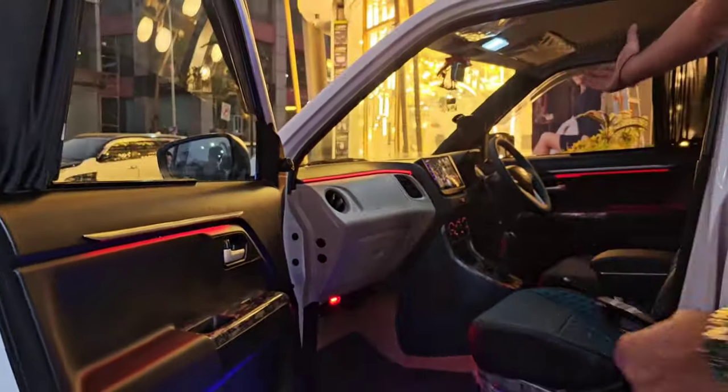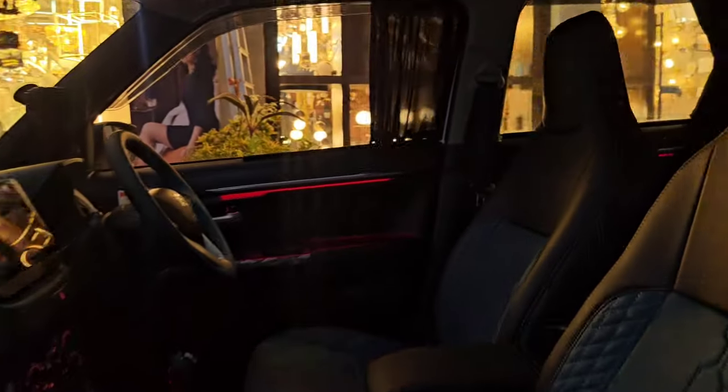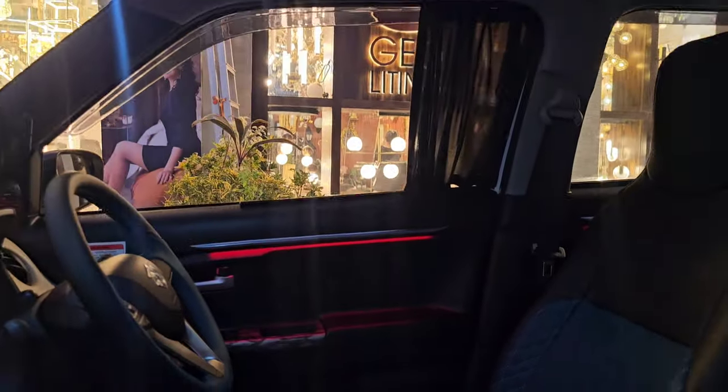We have put the hidden ambient light on all four doors. Just look at the get-up of the ambient light in the car.